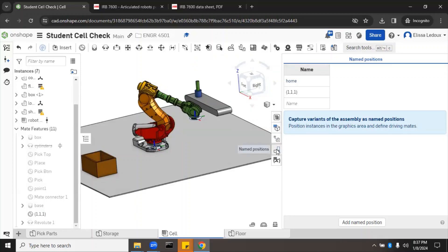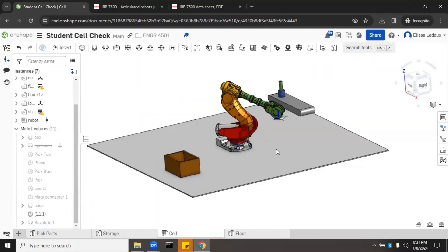You can go through and mate the robot to any other points in the cell you want to check. Make sure it can reach your closest point, farthest point, highest point, lowest point, and that it can touch each in the right position and orientation. This is a helpful simulation tool to use before actually purchasing a robot so you know it can touch all the required positions.